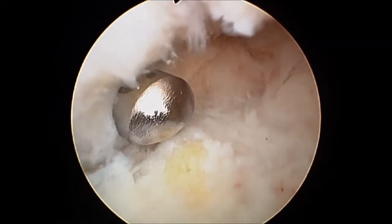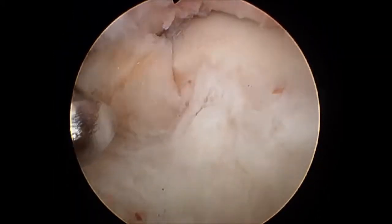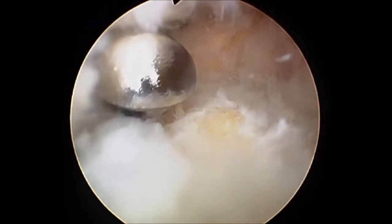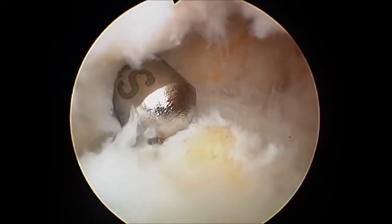A 4 mm resector cutter is used to debride the soft tissue covering the dorsal talar osteophyte, revealing all margins of the talar osteophyte.